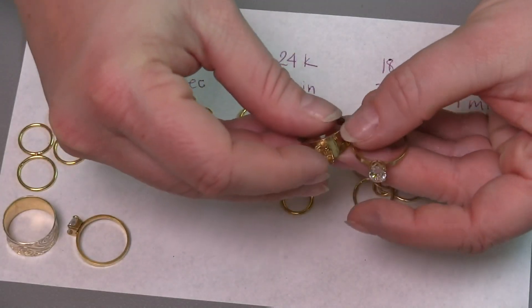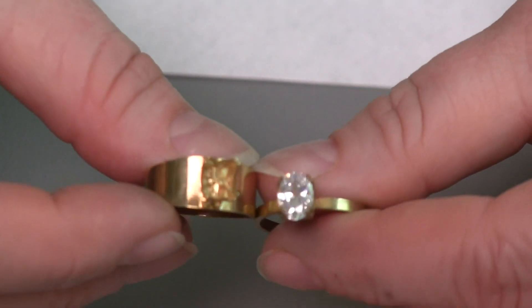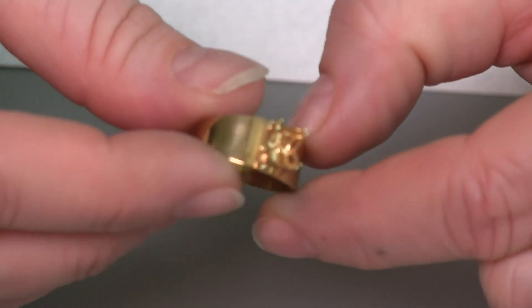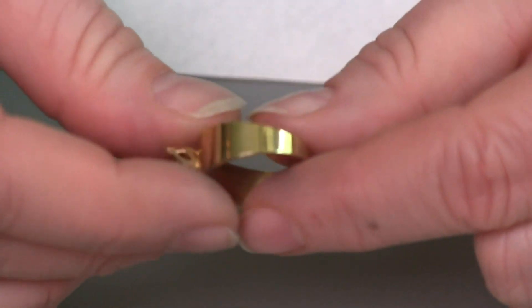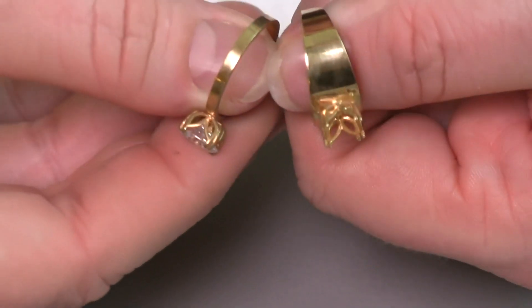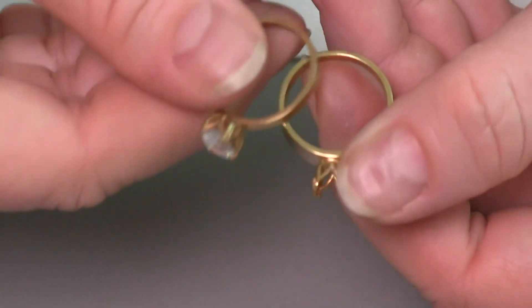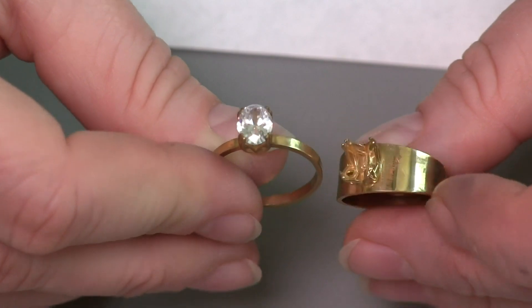I want to show you something about the finish you put onto these rings before plating. These two rings were both done for a minute and a half in the 18 karat gold. This ring had a nice fine polish on it before plating, whereas this other ring I only put into a tumbler. When we compare the finish of the two rings, there is a noticeable difference — and you can really see that at the heads of these as well. So the more time you put into finishing your ring before plating, the better it's going to look.